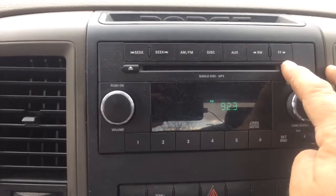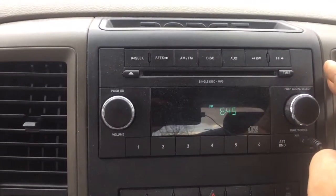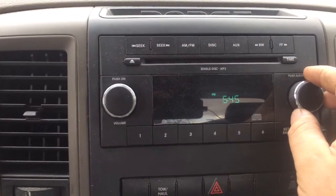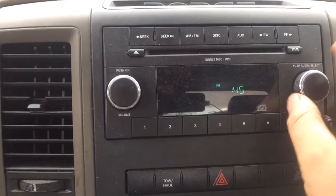Press the time button — obvious — push it in until 'time' comes up and starts to flash. If you want to do hours, you turn the knob up and down to get to the hours.